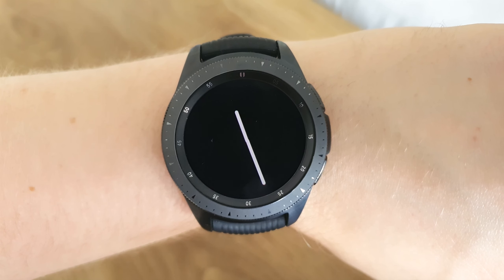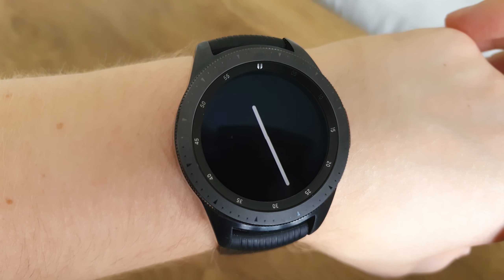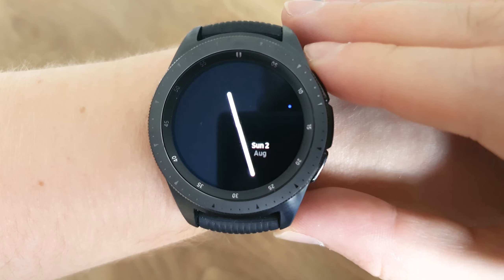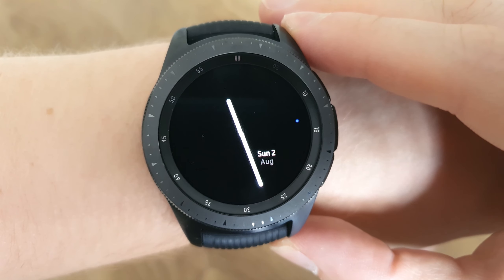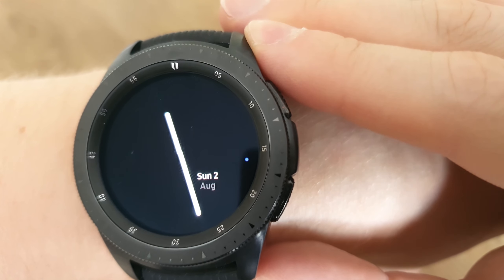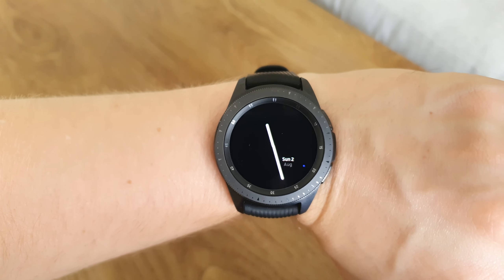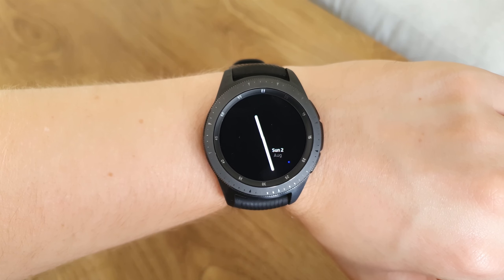First up on the list is the 90 Saver. This is a really basic watch face, but it does have a really cool feature: it actually helps your battery life. As far as the rest of the watch face goes, everything is kept really simple and minimal.